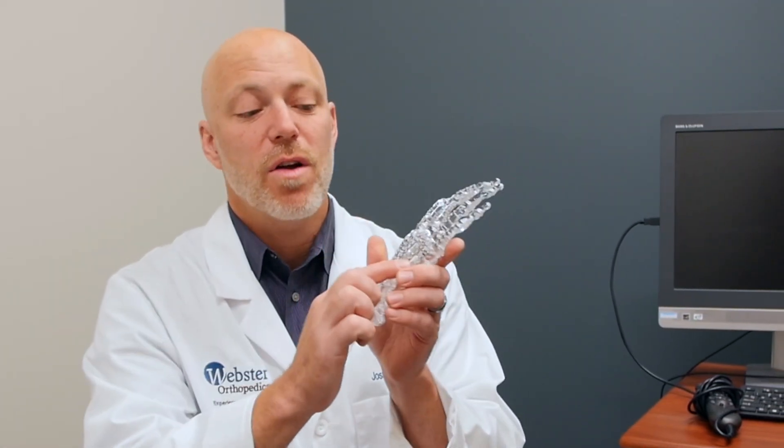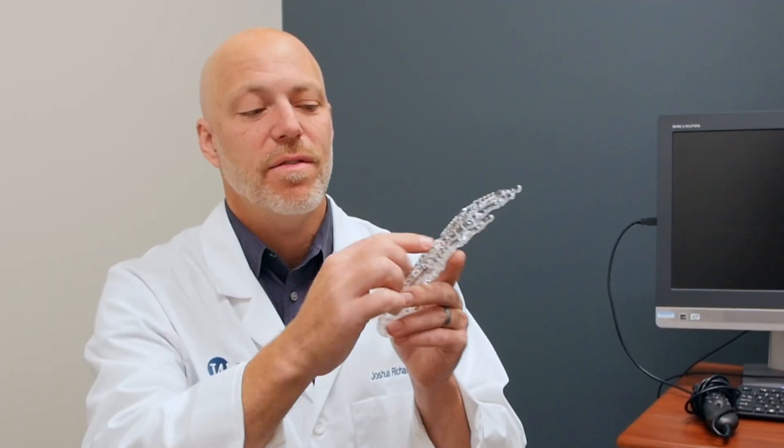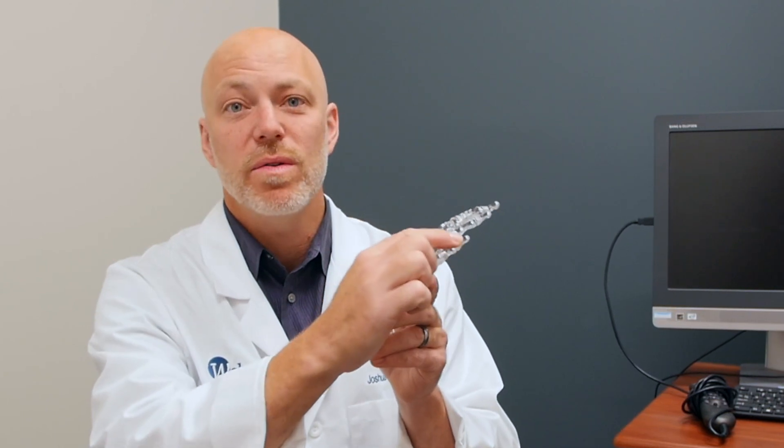Hi, I'm Josh Richards. I'm a hand surgeon in Oakland, California. Today I'm going to talk to you about what to expect after phalanx fractures. Phalanxes are the bones in your fingers, so the metacarpals are in your hand, and then the phalanx are the three small bones in the fingers.